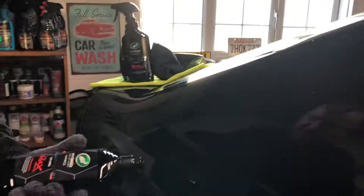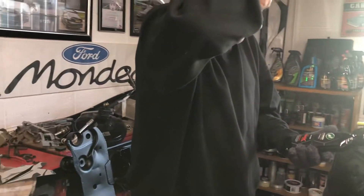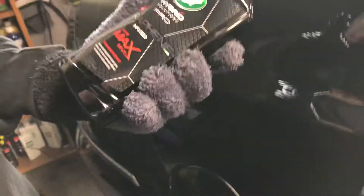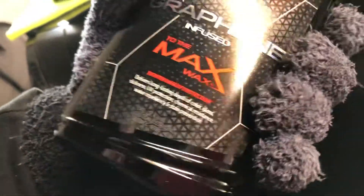So what we'll do now is put some of the wax on top — the Max Wax. Tighter web of protection. Delivers long-lasting depth of colour, gloss, slickness, UV protection, chemical resistance, water repellent, and stain prevention. I suppose that means when you get your water spots, they won't be there.